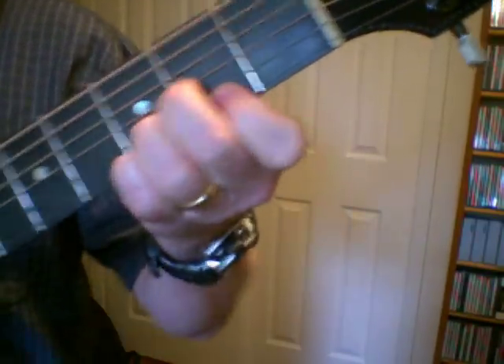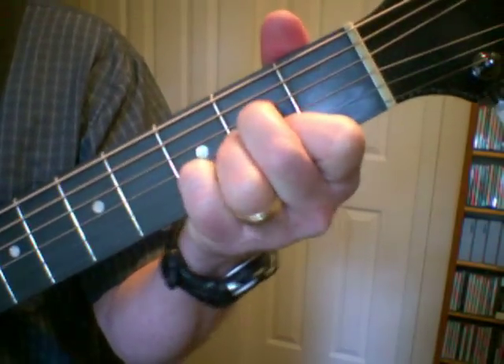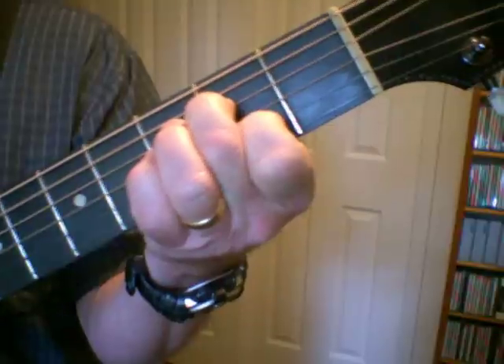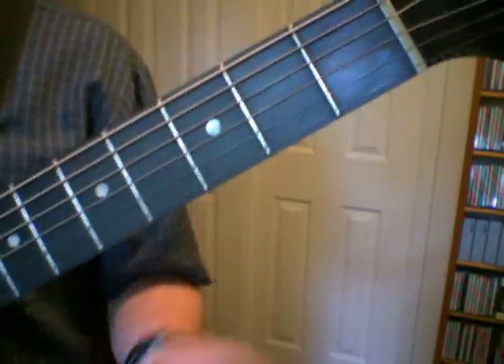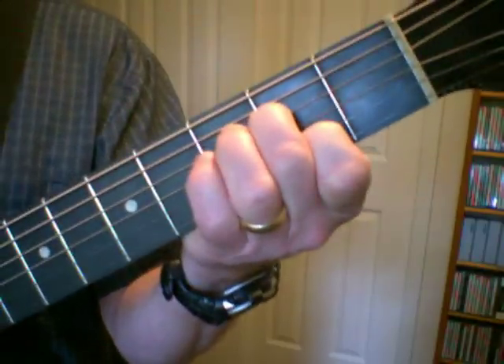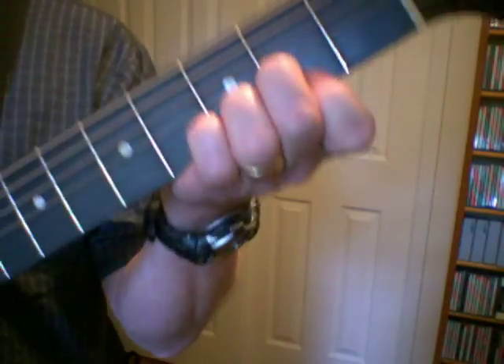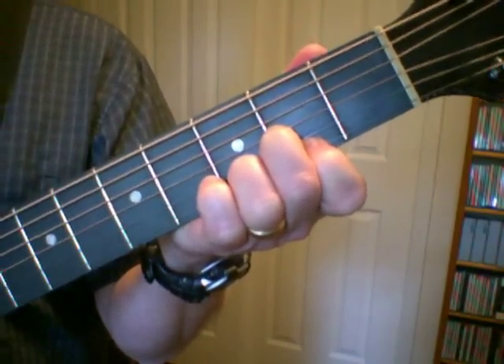And then there's lots of suspended fourths in there. You've got on the A — so you've got some A with the suspended fourth and the suspended second, and also the seventh. And then when you get ready to go into the chorus, I actually get a D seventh suspended fourth in there.